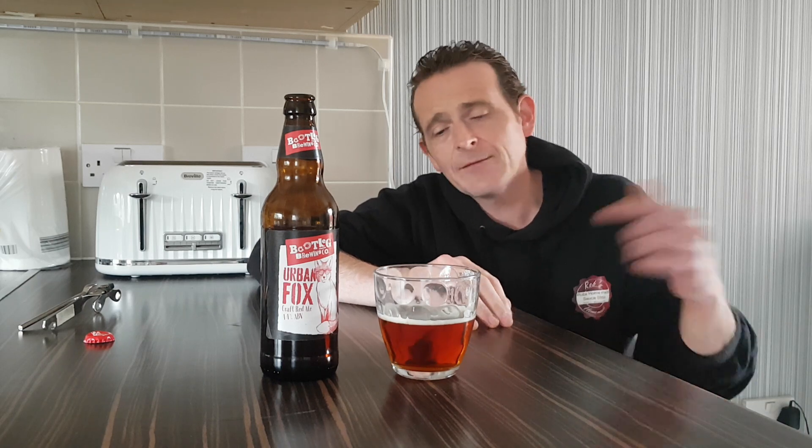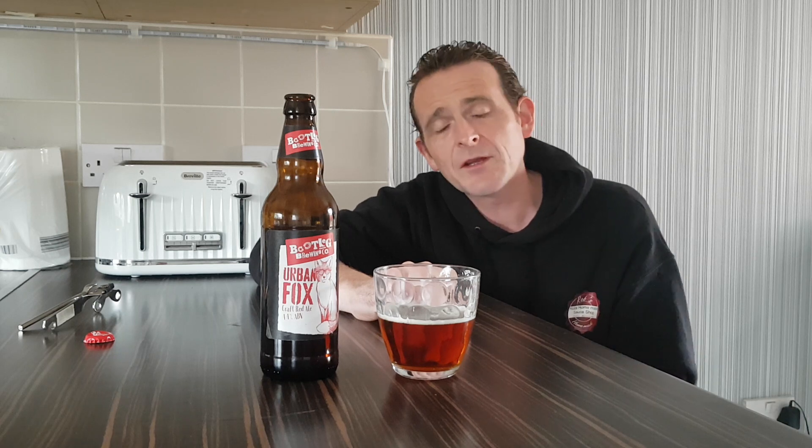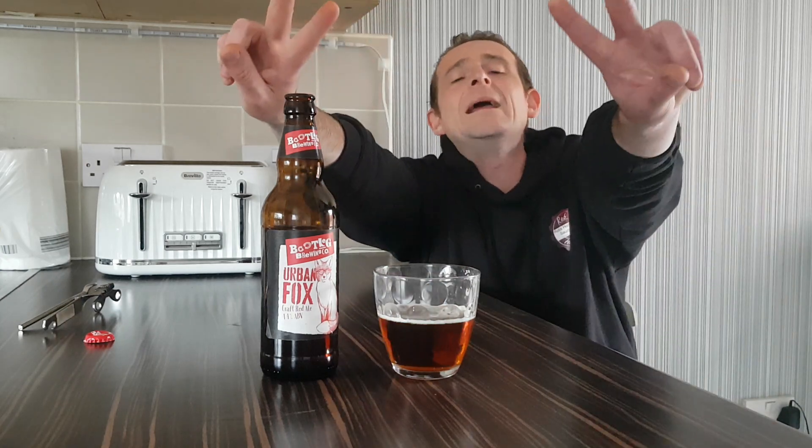Cheers! If you want to see more review videos, leave a comment below and tell me what you think. If you've tried this yourself, let me know. Hit that subscribe button, smash that like button — it means more than you know. I will see you all again very soon for more ales, ciders, and lager reviews. Peace.